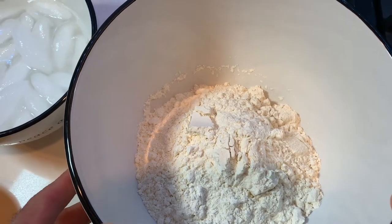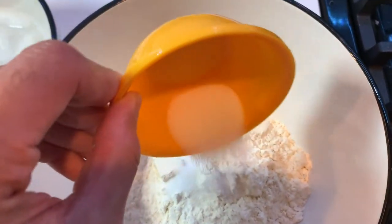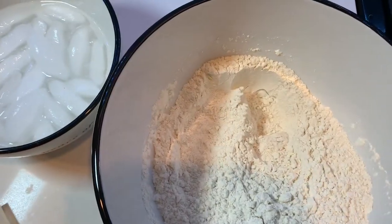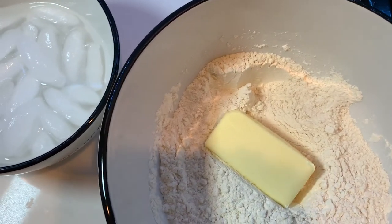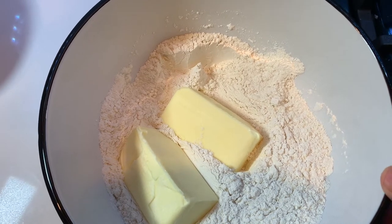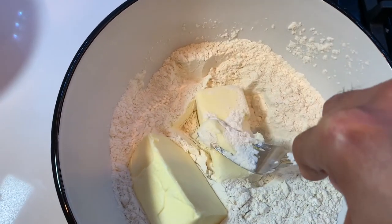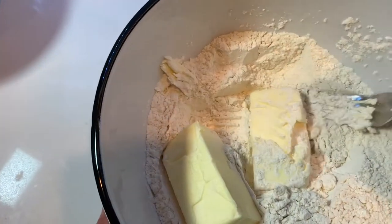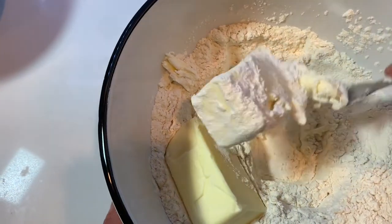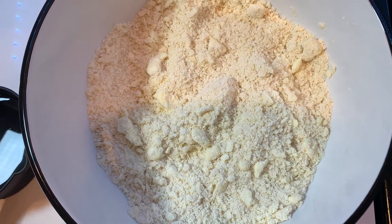We are going to begin by making the pastry wrap. We take the two and a half cups of all-purpose flour and add our two teaspoons of salt, then mix it. Once the salt is mixed into the flour, we're going to add our two sticks of butter. Now we are going to use your hand, a fork, a pastry cutter, or even two knives to crush this butter into the flour until it forms a nice crumbly texture.